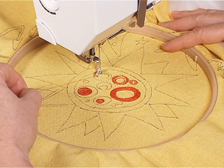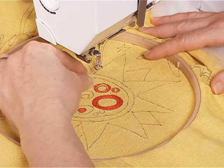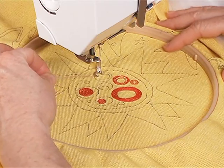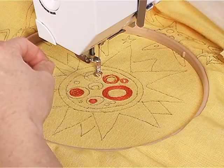I'm going to bring the bobbin thread up with one stitch. You always want to do that because otherwise you have a big mess underneath. This is your beginning tension, so I'm going to take a few stitches and then cut these threads.